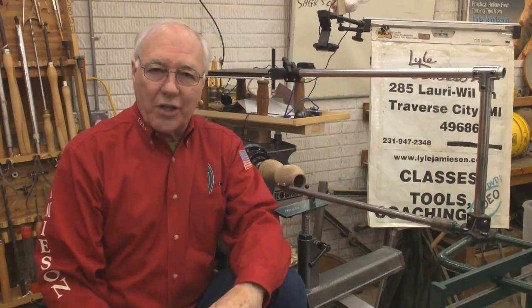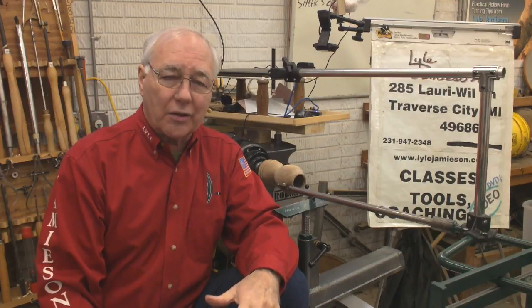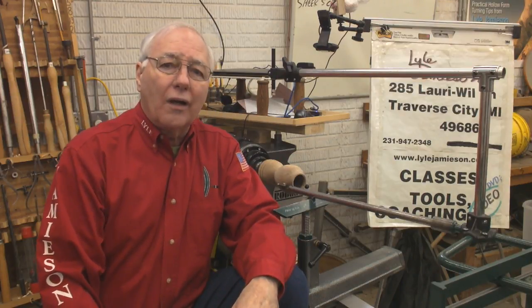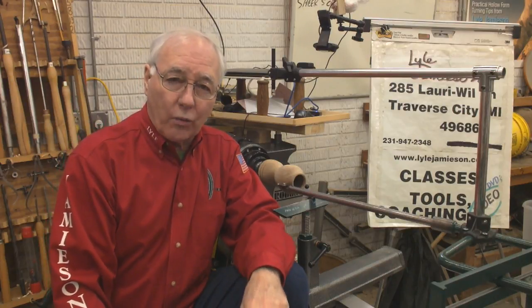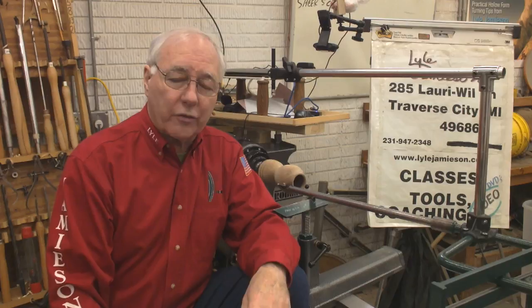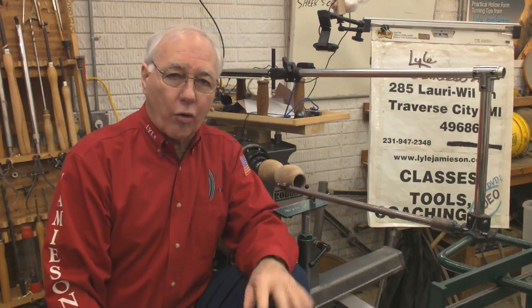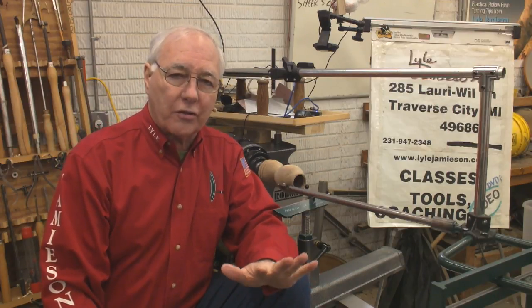Welcome to my YouTube channel. Today I'm going to do something a little different — a tool review. This is really intended to go on my website so people will have some information and can see it when they want to order my system. I want to talk about all the features and benefits of the system and how it was developed.